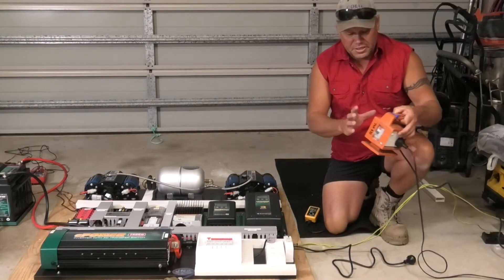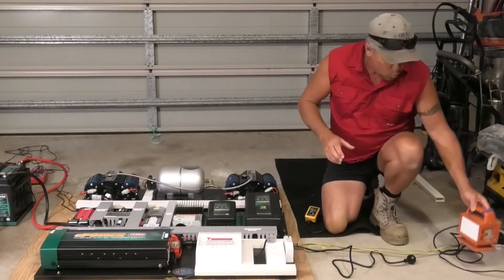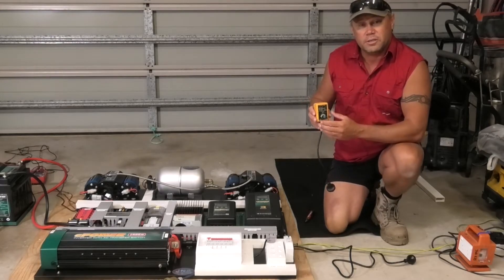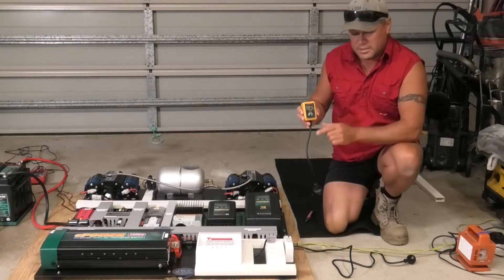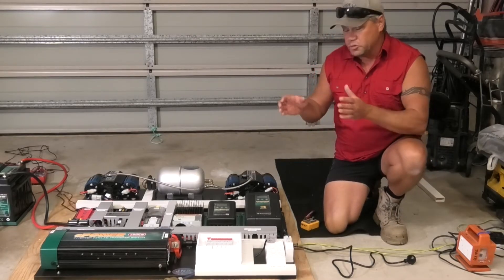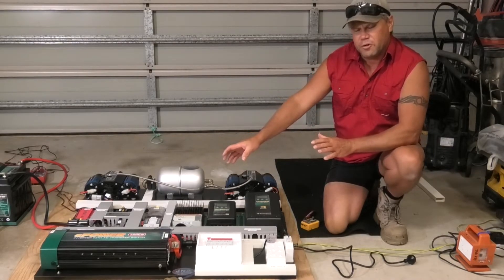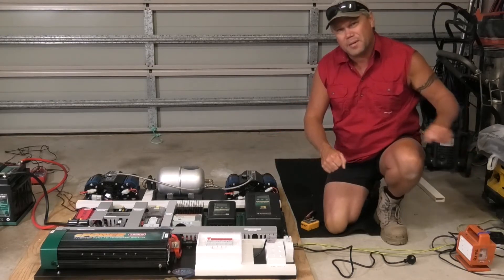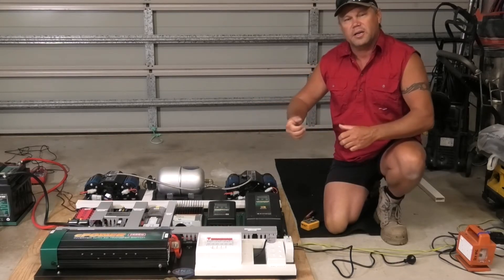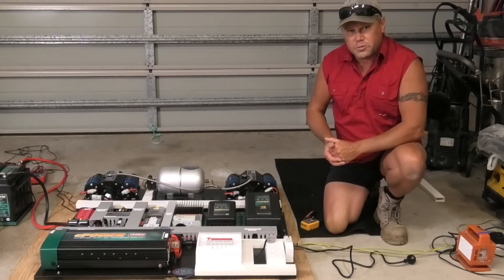We've got an RCD box with an earth leakage in it. We're going to use that to plug in — safety first. Once we've plugged the board in, we'll use an electrical tester to ensure our polarities are correct, check the resistance on our RCDs, and make sure everything's wired up as it should be — because one common thing people get wrong on these boards is the earth configuration. This inverter is unique because it has a mains override: as soon as we plug the mains in, it switches off 12 volt and goes onto 240. When we unplug it, it automatically switches back to 12 volt power through the inverter.